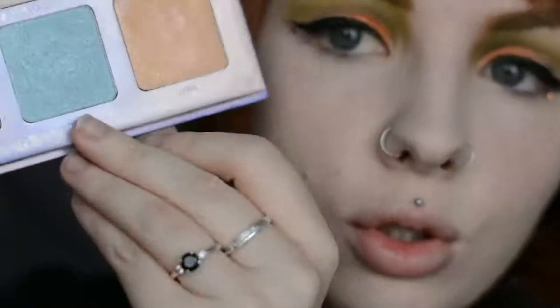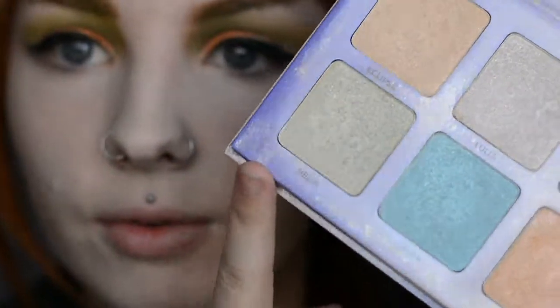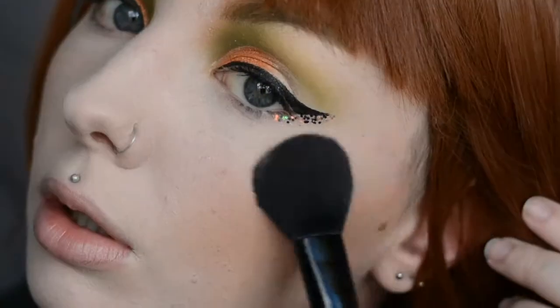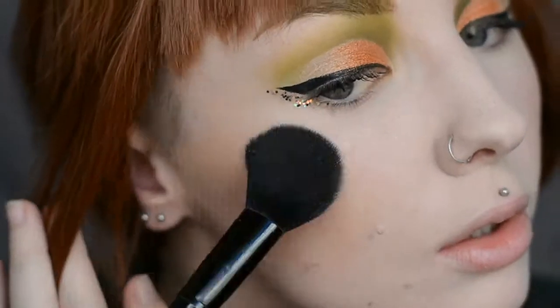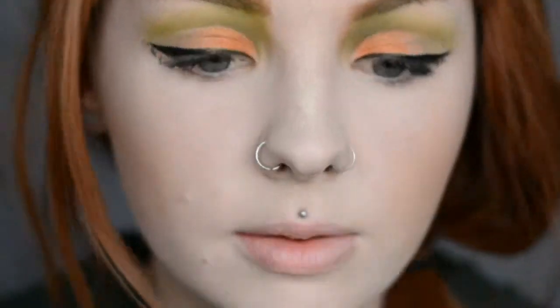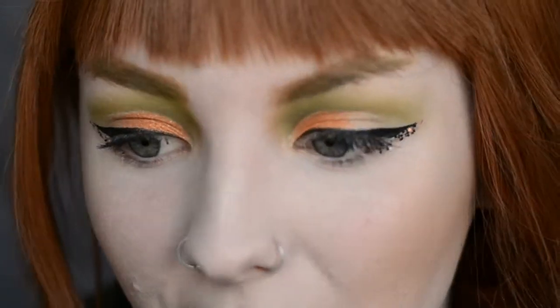Now that I adequately have glitter everywhere, I am going to pop bronzer on. And my highlight today I'm going to use Hellia from the Anastasia Beverly Hills Aurora Glow Kit. I'm going to pop it all places you normally would and on my inner corner. I love this highlighter because it's like on the cusp of being green and gold. There is glitter everywhere, but it's worth it because I am loving this.